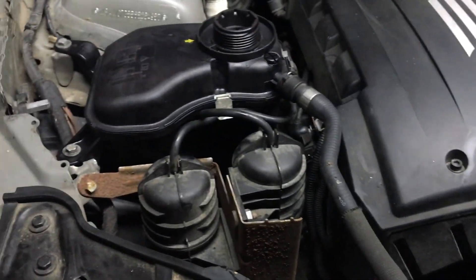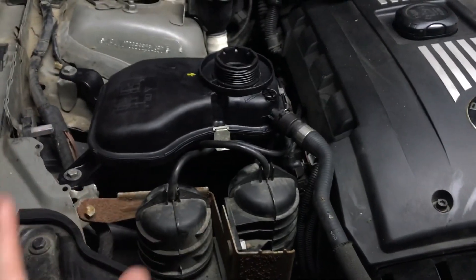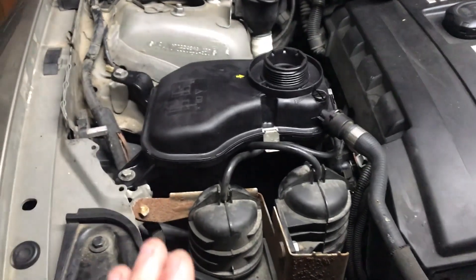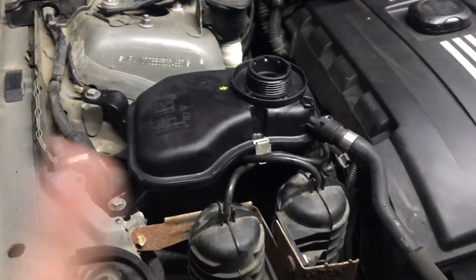I might have to end up buying new hoses later on, just because BMW is finicky like that, and most of these old 10-year-old hoses end up getting to that point where they start breaking and won't reconnect to each other. Anyway, thanks guys for watching and I will see you in the next video.